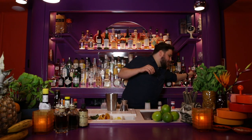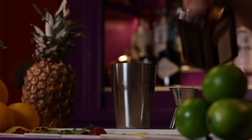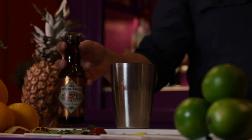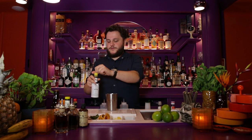Now we add Cointreau, or a triple sec — 10 milliliters of this stuff. It's an orange liqueur. For the bitters, we're going to use a dash of orange bitters and a dash of Angostura bitters.